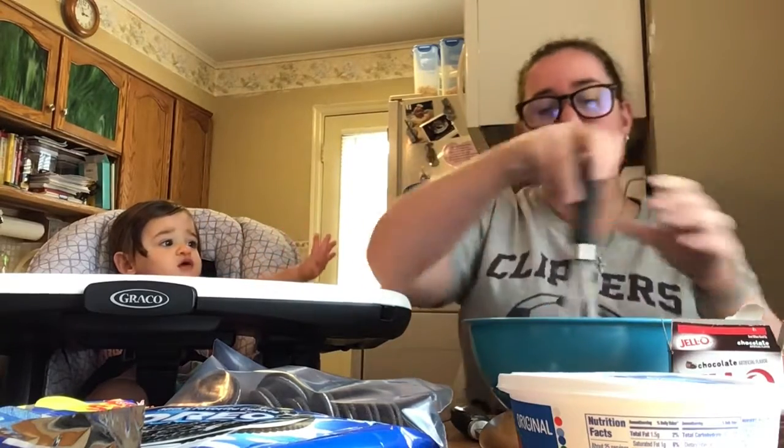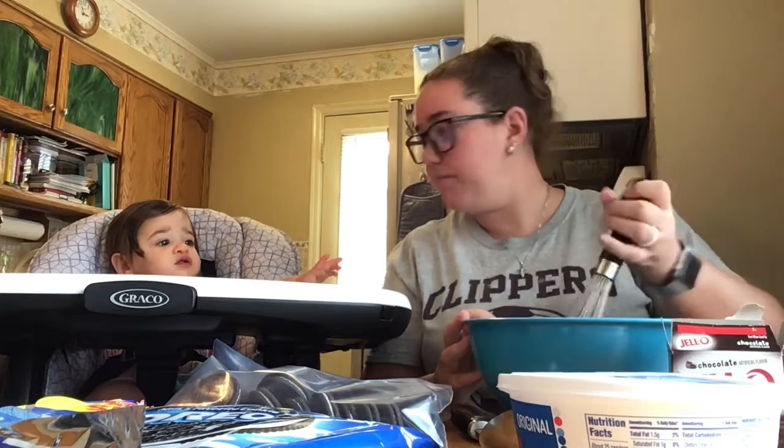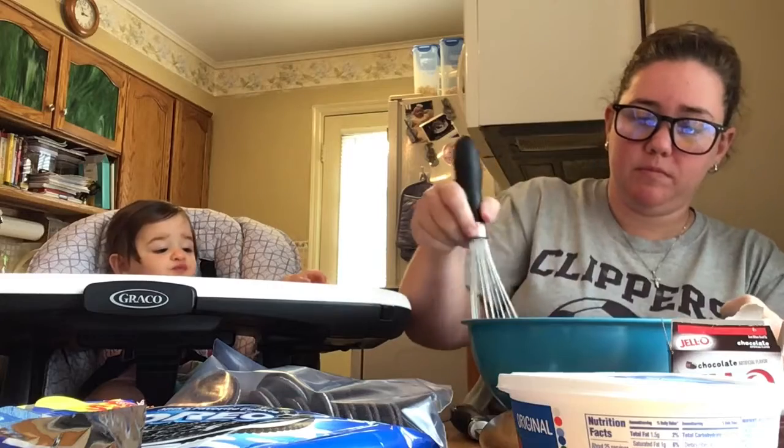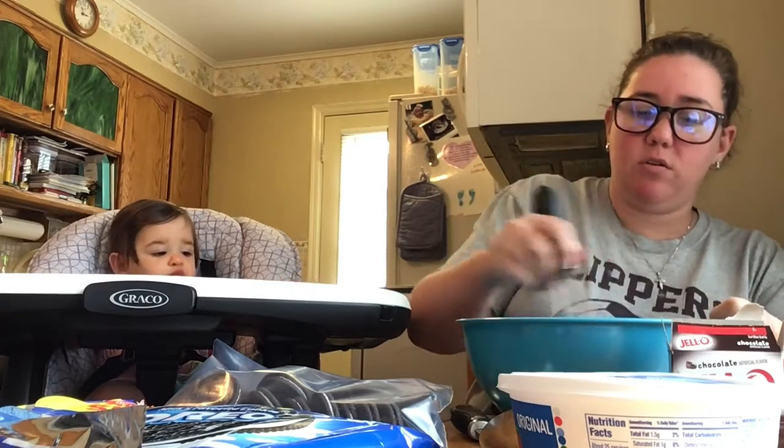If you have a hand mixer at home, an electric one, you can certainly use that. You don't have to — you can use the old-fashioned whisk. You want to make sure you get all the little clumps that are around the edge of the bowl as well.